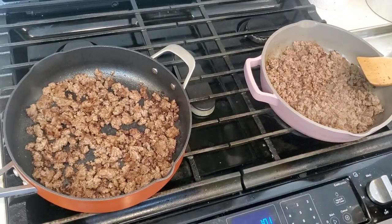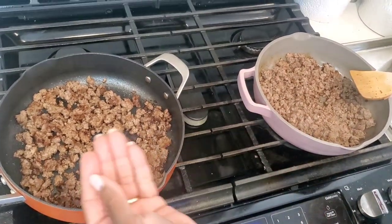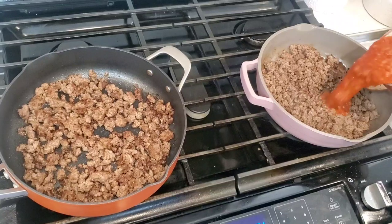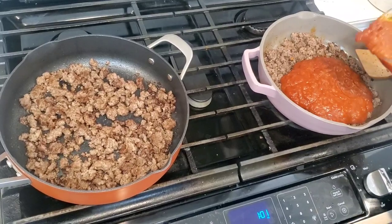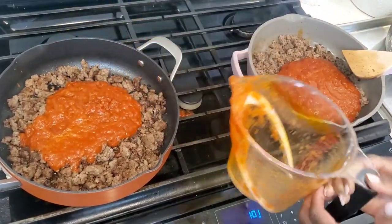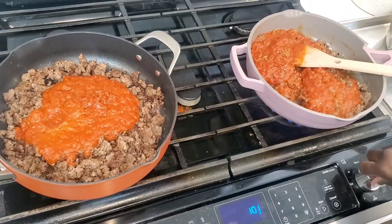Our meat is finished browning. I used a pound of 80/20 ground chuck in each pan. We did get better browning from the Ninja Foodi Possible Pan than in the Always Pan. We're going to add sauce — two cups of store-bought sauce in each pan — and stir that in and let it come back up to a simmer.